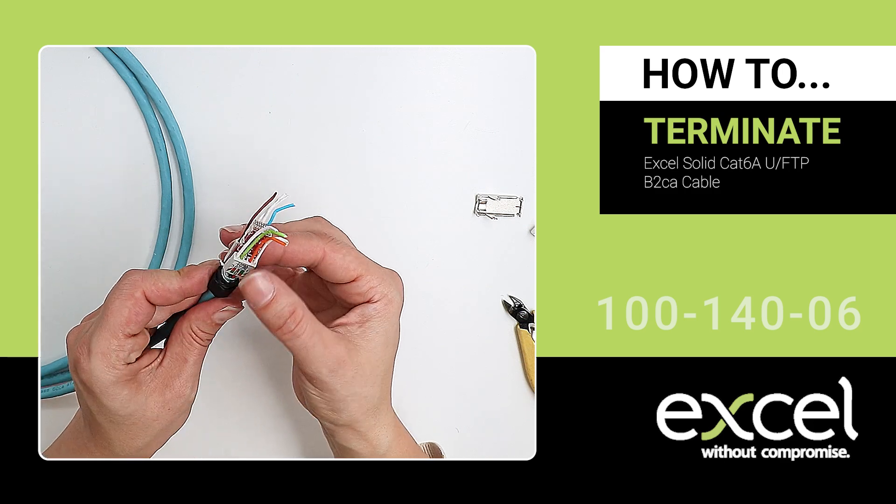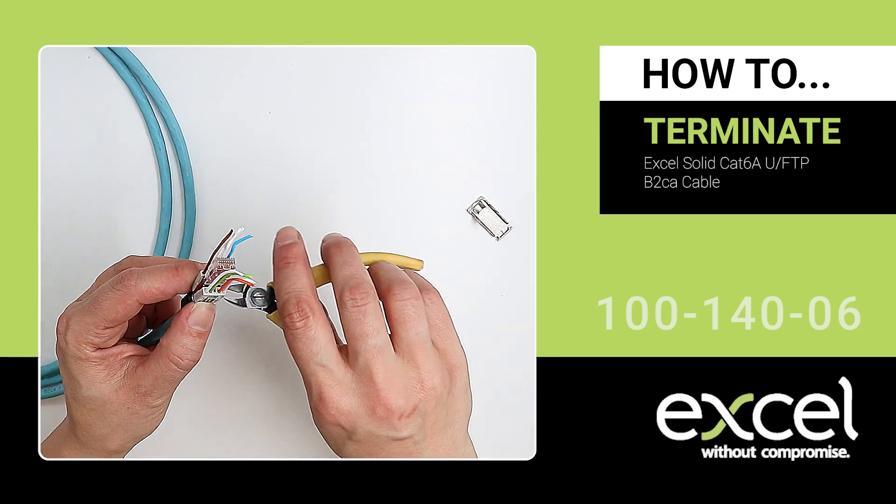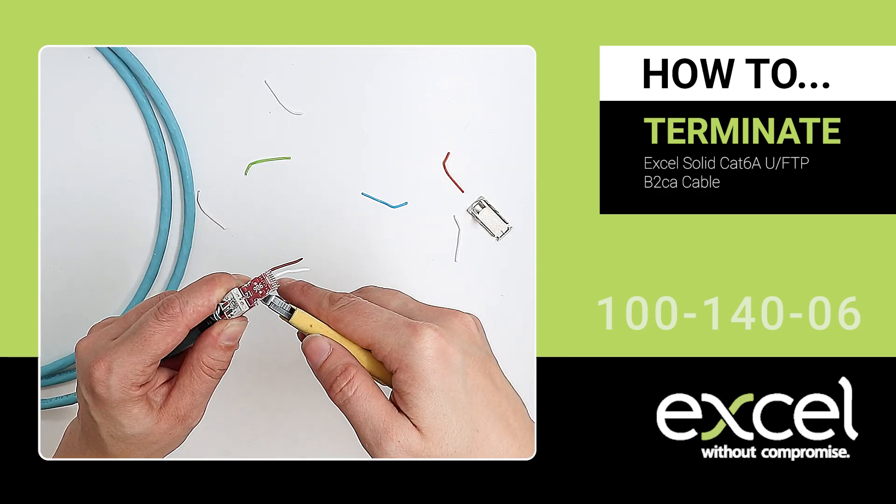Bring the nut up the cable and cover the wrapped drain wire. Trim the excess wires using the side cutters.